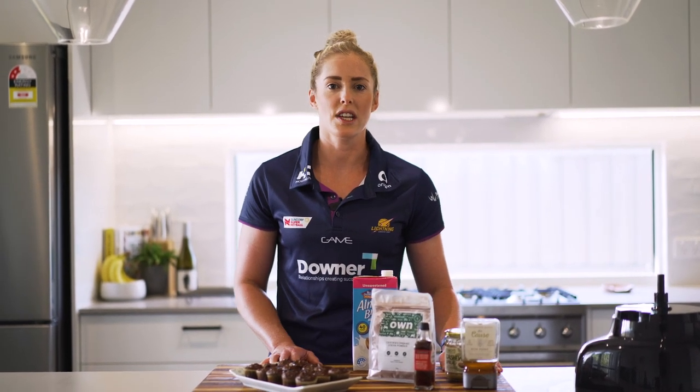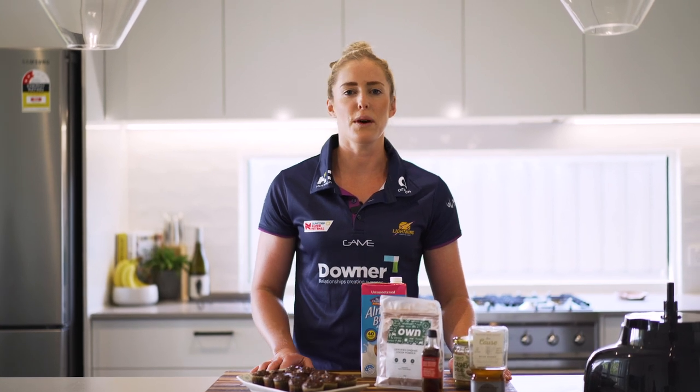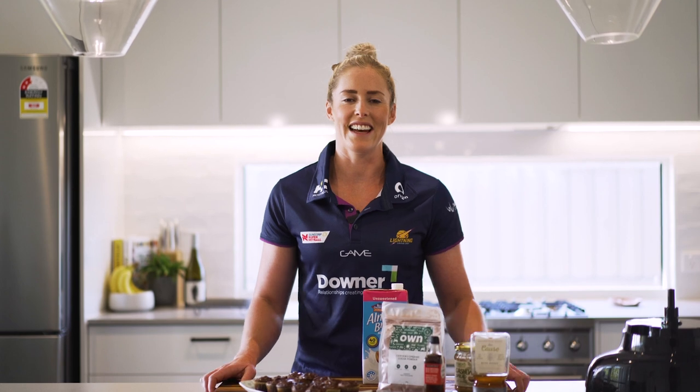Thanks for tuning in and watching the first episode of Chez's pantry challenge. Entries are still open so feel free to send in a challenge for me from your pantry. Even just a few items that you want to use up would be awesome and you will be featured on our show.